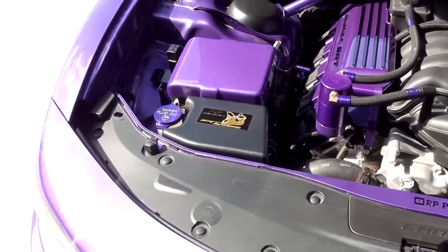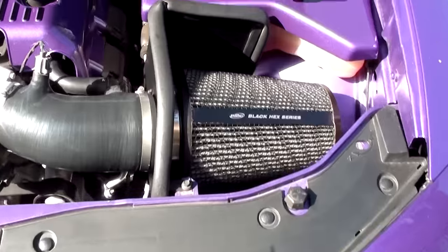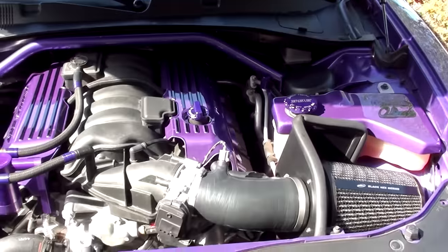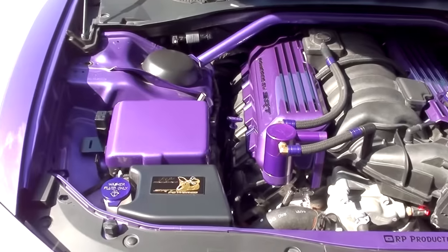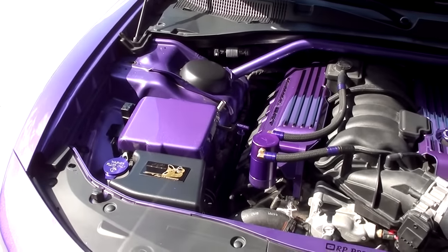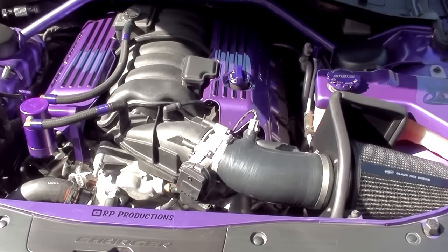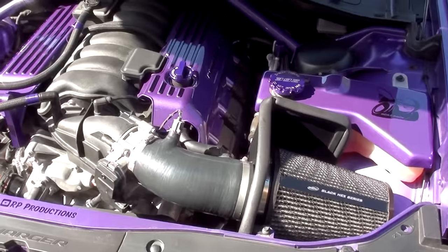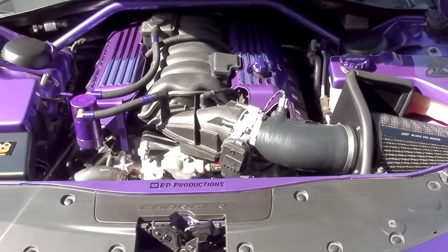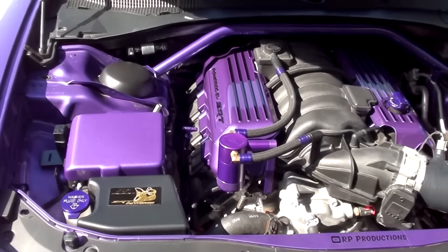To clean my engine bay, all I use is some Adam's Polishes Waterless Wash. I don't think it's the cleanest engine bay on the planet, but it is up there — I think it does look pretty nice. To add to that, cleaning your engine bay is not something you do once every six months. It's something that you have to upkeep with. I clean mine pretty regularly — I don't have a set schedule, but whenever it starts to build up a little bit of stuff, I will go in and clean the whole thing. Periodic cleans are a lot easier than one massive clean once a year.